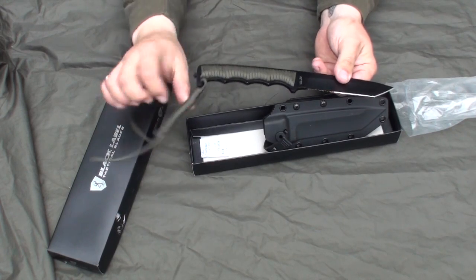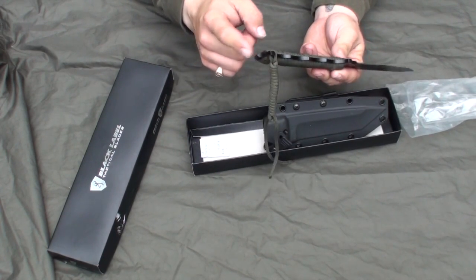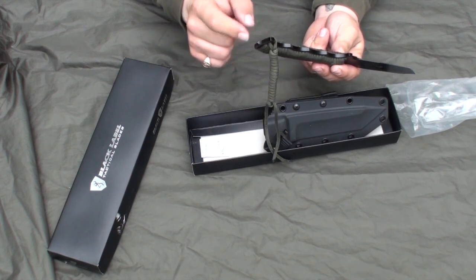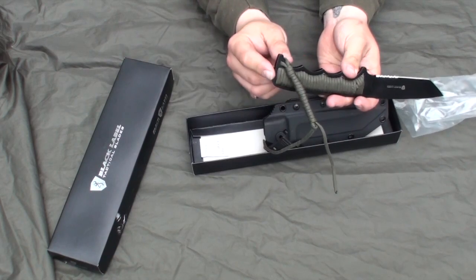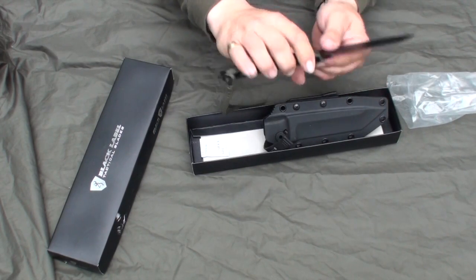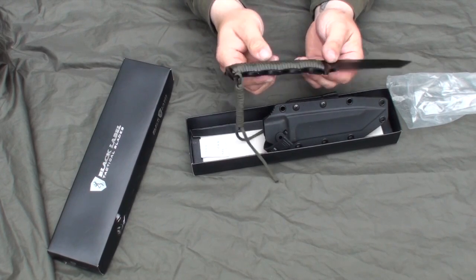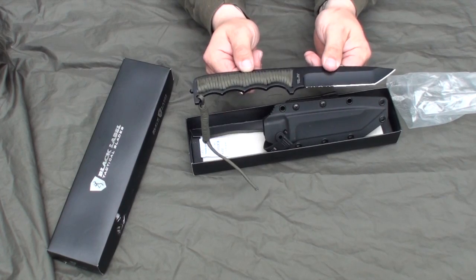Let's take a look at some of the things this knife can do. It also has one other feature on the back — a little knocker, which is good if you need to smash glass or pound something. It's a little diamond shape, so it's good if you have to knock something or break glass if you ever need to do that with the knife.